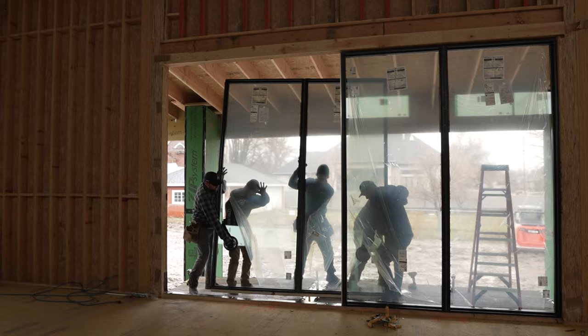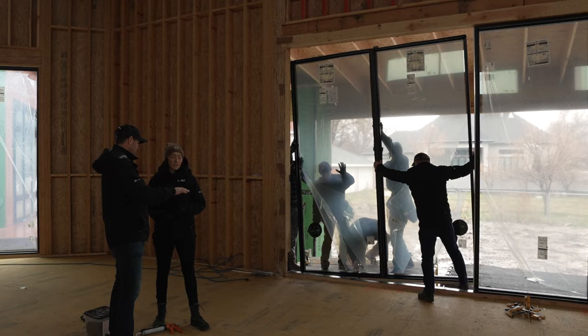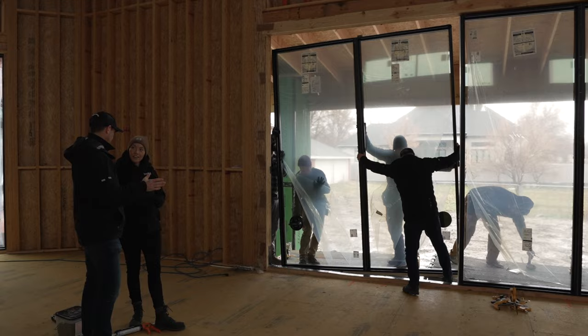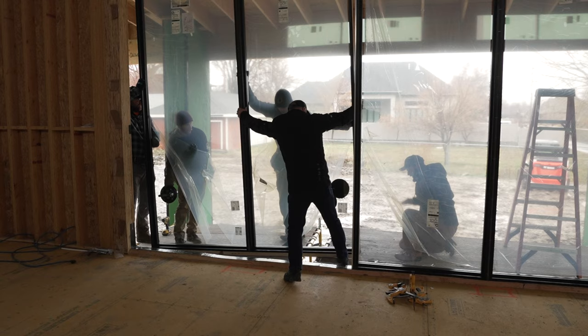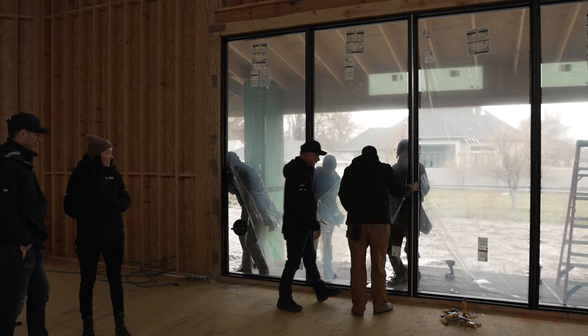It looks like you kept the 2x4 shipping board on the bottom just to protect that outside flange. The guys are unscrewing it now and getting it set in. It's a nice thick aluminum nail flange — I haven't seen this one before. We choose to use screws instead of roofing nails for a tighter set, and if we ever need to adjust plumb we can back them out and put them back in. Then the window goes in — ready, set, go. Oh yeah, they got it! Nice work, boys. Holy cow — instantly warmer!